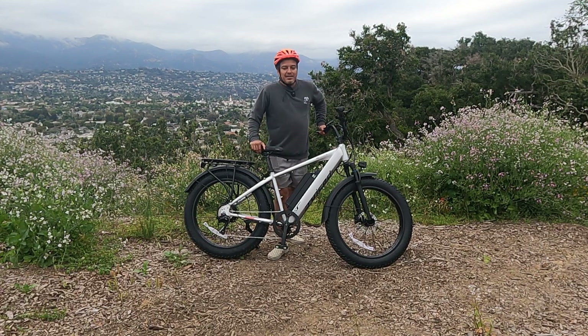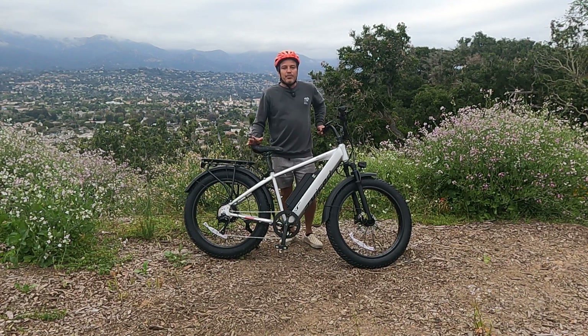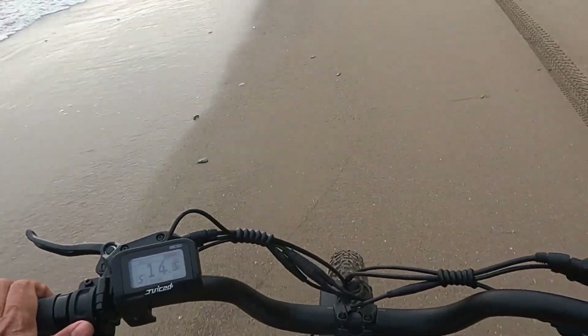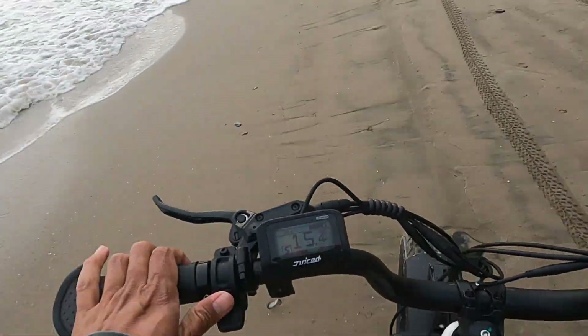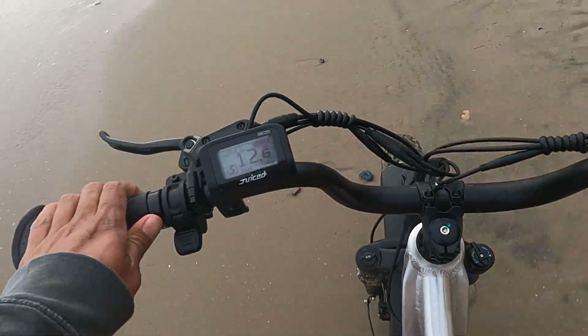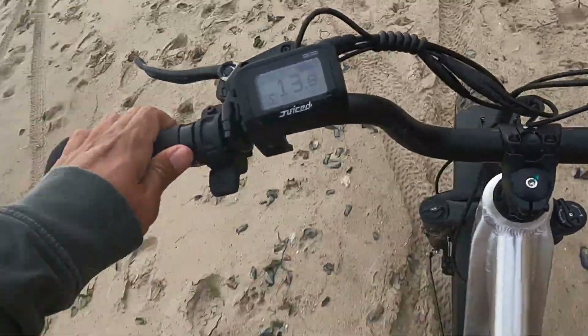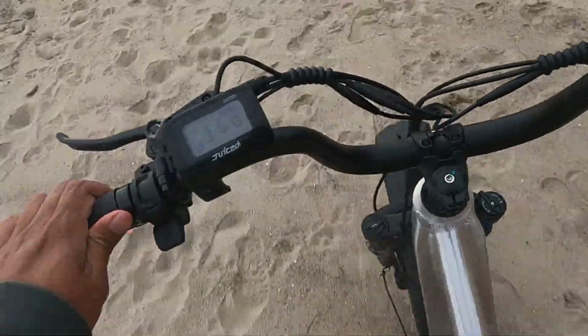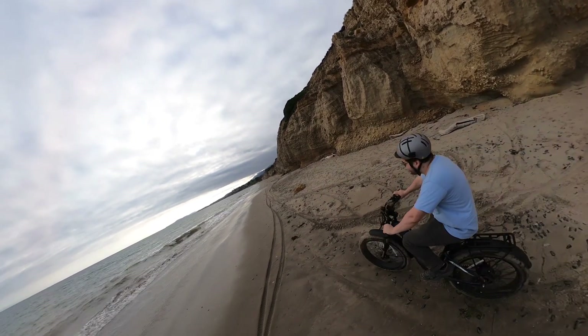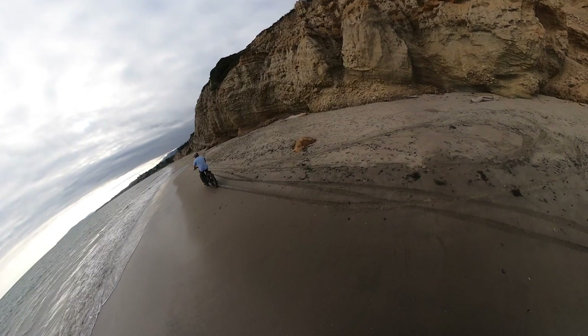One interesting thing about Juice Bikes is they don't mess around when it comes to speed and performance. Most bikes can be unlocked to class three, which means throttle and speeds of 28 miles per hour with pedal assist. This bike is speed-limited to 24 miles per hour out of the box, but they make it very easy to go into settings and unlock speeds up to 28, or even 30 miles per hour in pedal assist. Race mode gives you the most responsiveness and thrust — you still throttle out at 20, but you can reach 30 in pedal assist. I've done it very easily on this bike and it's easy to get carried away.